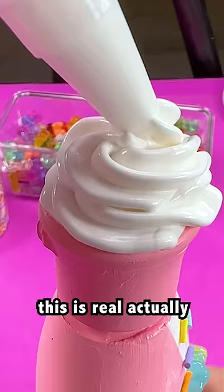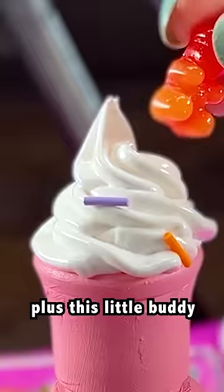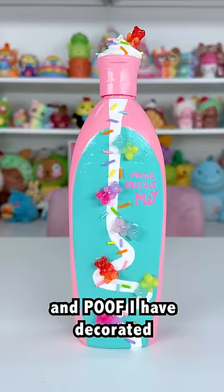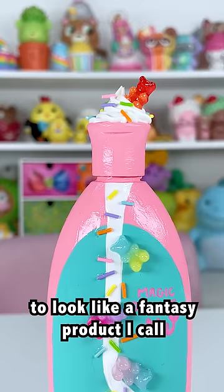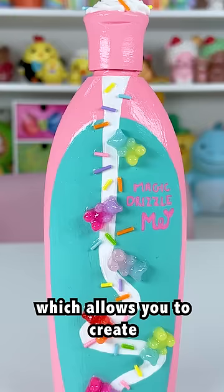Added some whipped cream — this is real, actually. Nobody believed that. Plus sprinkles, plus this little buddy, plus more sprinkles. And poof, I have decorated this bottle to look like a fantasy product I call Magic Drizzle. Not Magic Drizzle me — that's just my signature — which allows you to create flawless dessert drizzle every time.